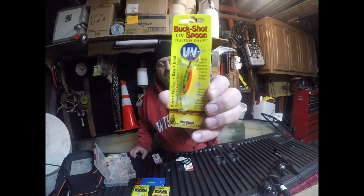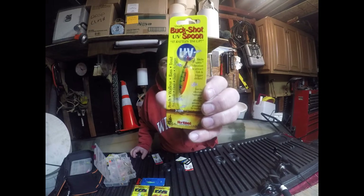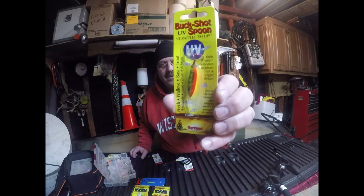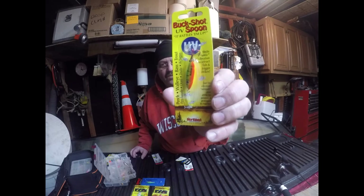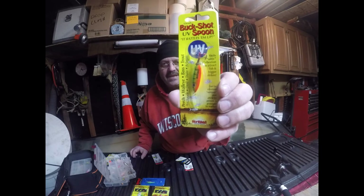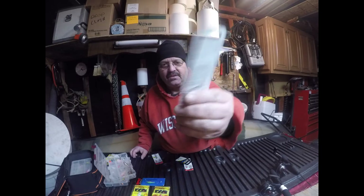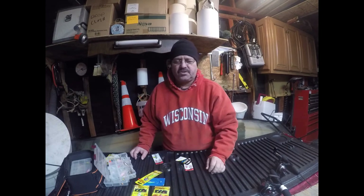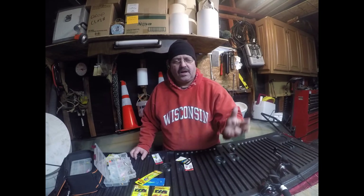This buckshot rattlespoon is a quarter ounce. If you saw the video of me catching the walleye at the hole where I pulled it out — that's what I was using. That's what I use all the time on the Fox River, Green Bay, and the Indy Pier. It's a buckshot rattlespoon in perch color. About 90% of my jigs are perch color.